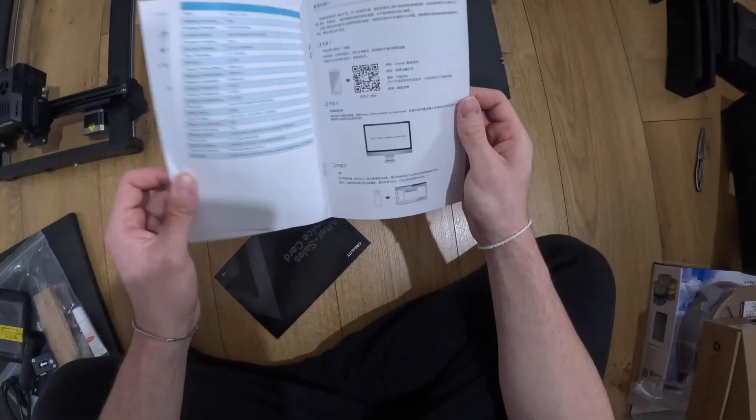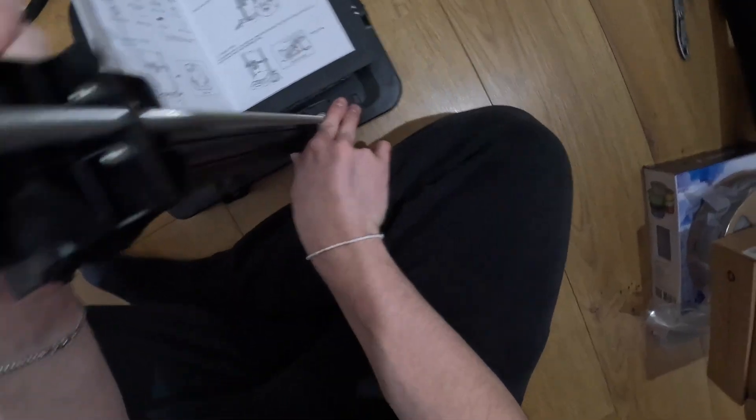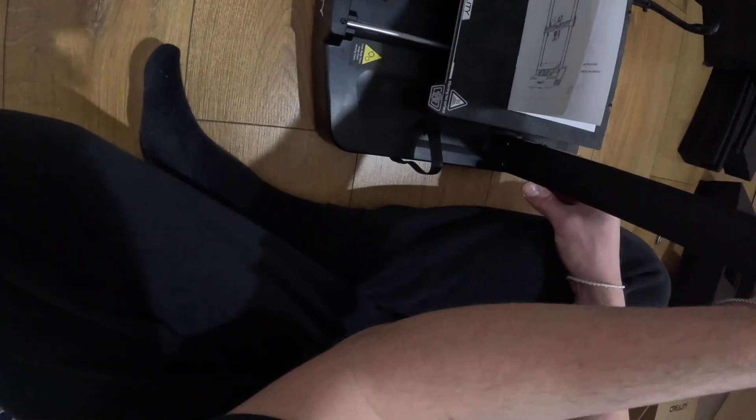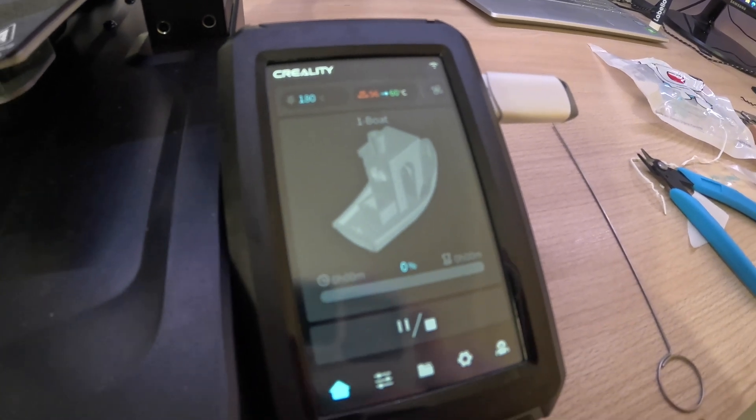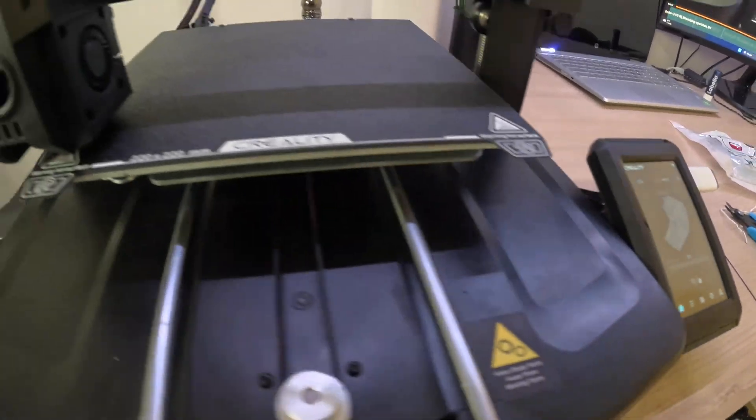Now let's set it up. Our first test print will be a bolt. It will take 16 minutes to print this.